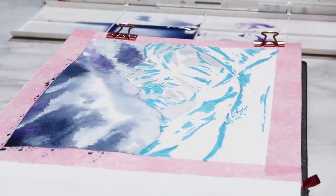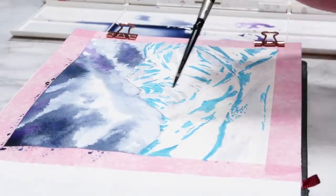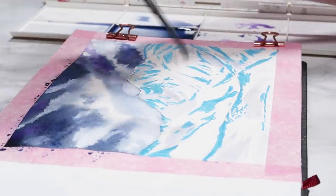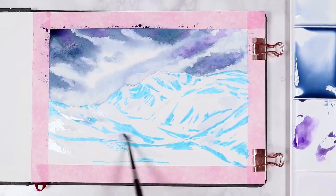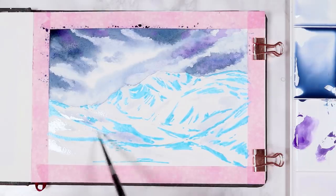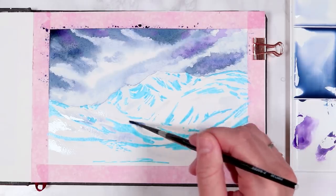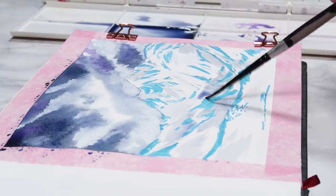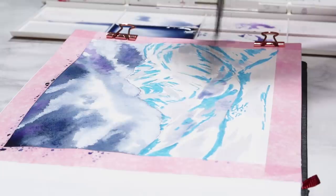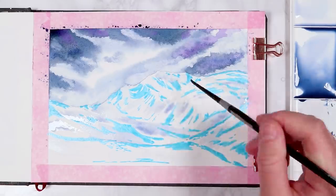I used that same color mixture that I did for the sky, but I added a lot more water to make it really light, and I just basically get in all of the shadows that I can see on the mountains. It's important to look at how the mountains are sloping and how steep they are before you go in and add your shadows, and try to pick out where the shadows are the darkest. Slowly I'm adding more paint to the mixture so that it's got less water in it to get in some of those darker values, and I'm very slow and careful as I do this because I don't want to make anything too dark, because the majority of the mountains are white and even the shadows aren't really dark.